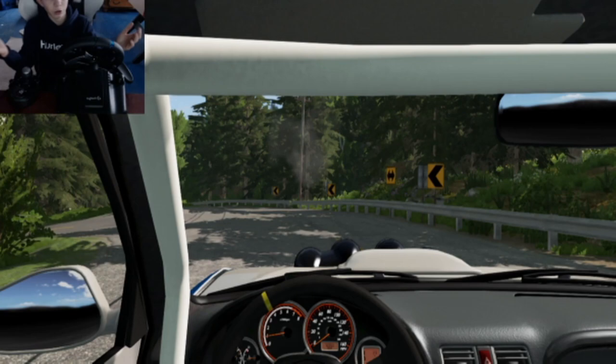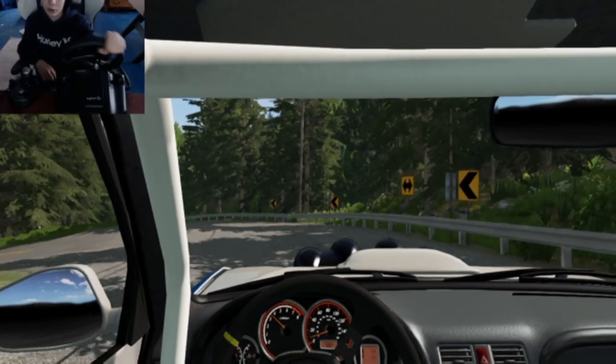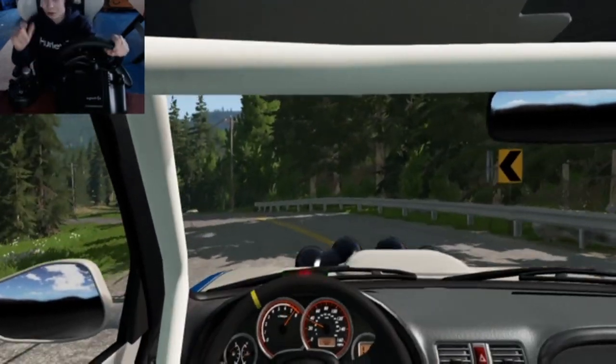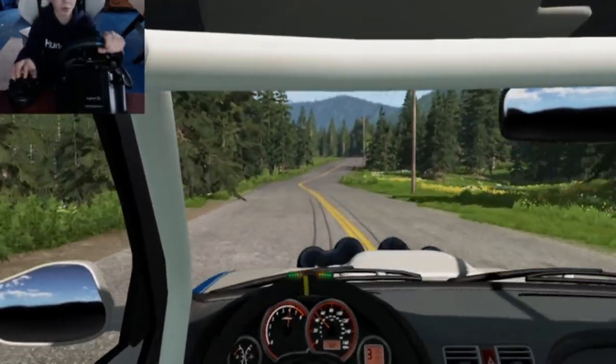It's a great wheel overall. Great budget wheel — because that's what I'm pretty sure it's made for, a budget wheel. And tell me in the comments if you like the camera angle.